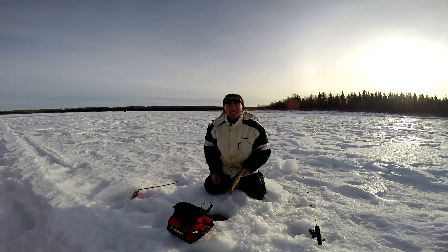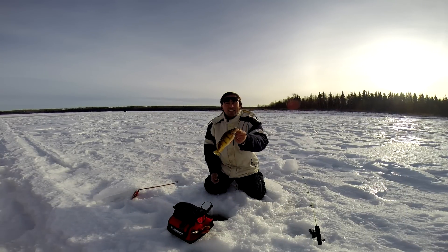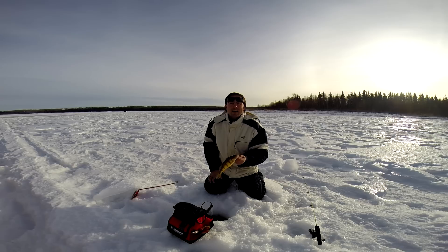Welcome back to the Fishing Doctor's Adventures. Today we're after more beautiful perch. I'm on a familiar lake but I decided to hunt out a few new spots to look for, just in case I have a slow day.